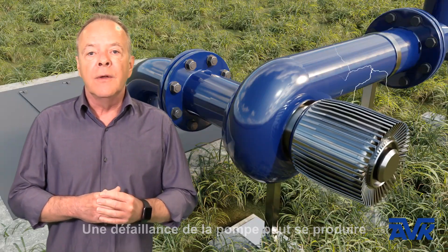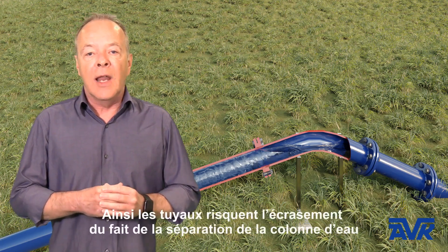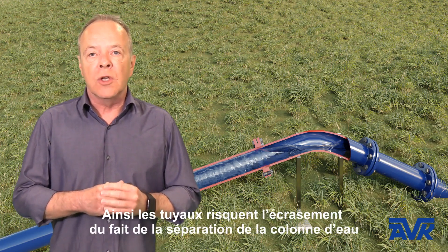A pump failure may occur, and due to the vacuum in the pipeline, it may collapse because we have water column separation.